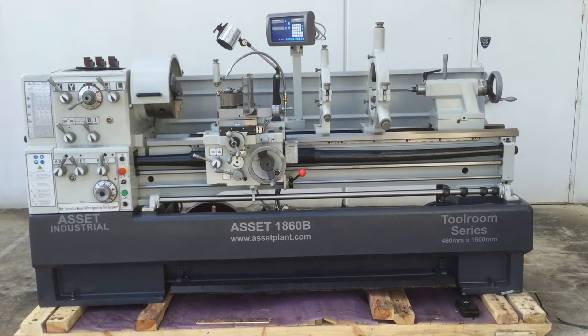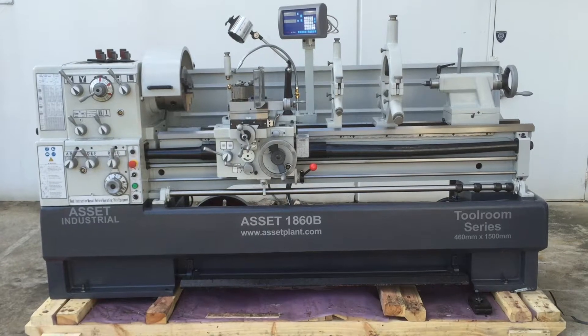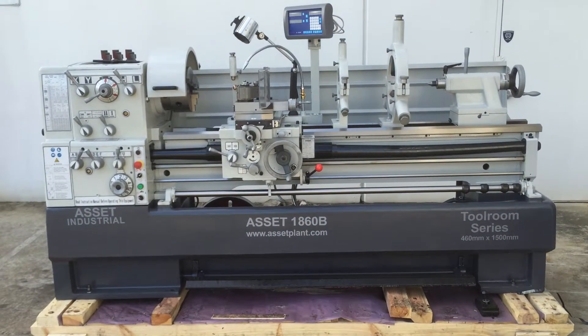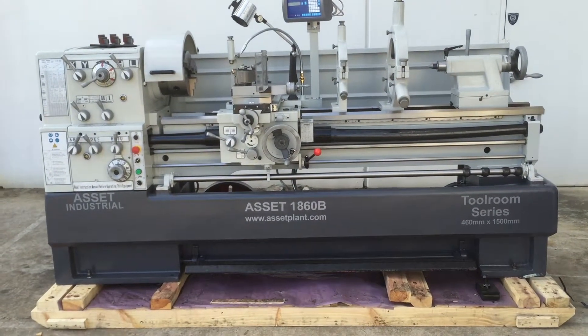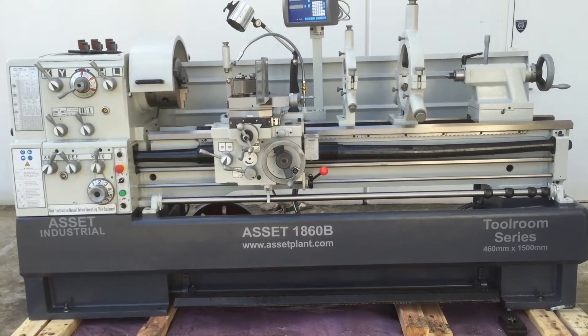Welcome to Asset Plate Machinery. Today we're going to overview our Asset Industrial heavy duty tool room lathe. This is our 1860B model offering 18 inch swing, which is 460mm, and 60 inches between centres, which is 1500mm.